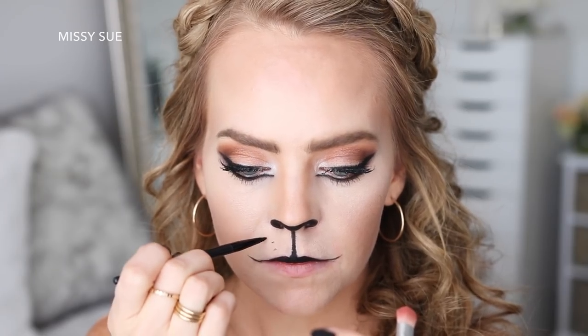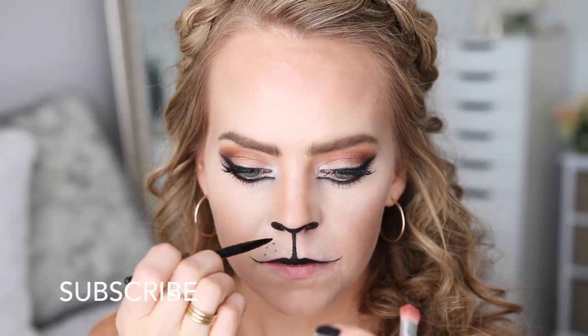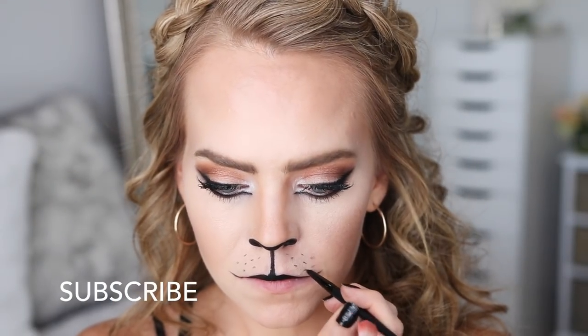Then I'm going to create little dots above my top lip, and lastly I'm going to add some powder to my bottom lip to hide the red color.